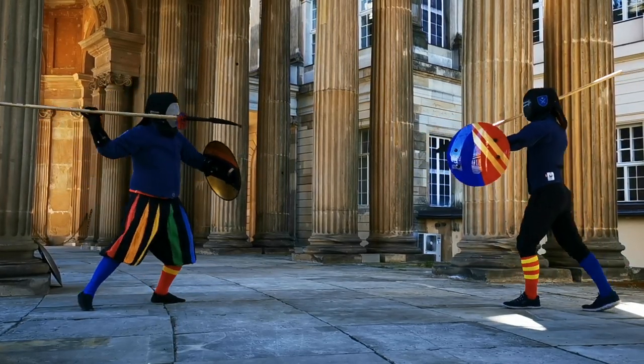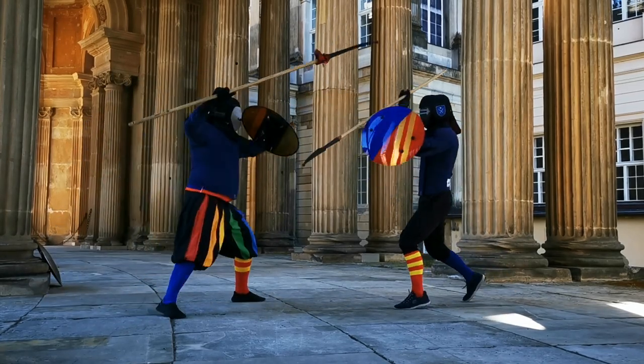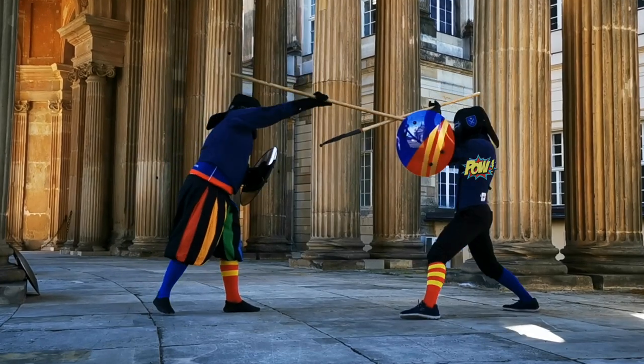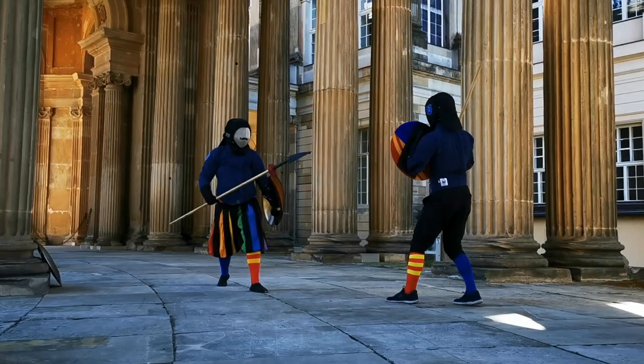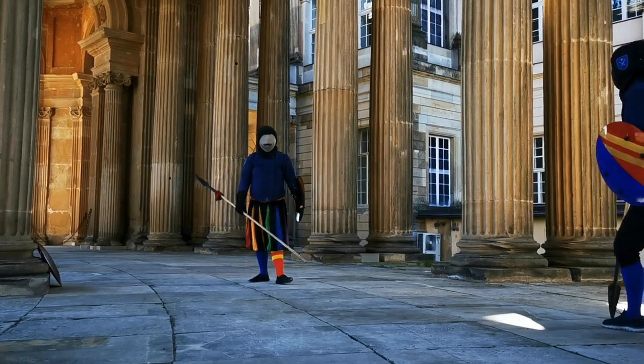An underhand grip can be just fine as well, and of course you can still thrust from above. But if you struggle to deal with an overhand grip, well, it's mostly just practice.